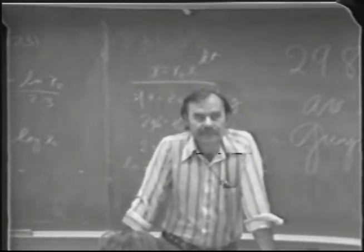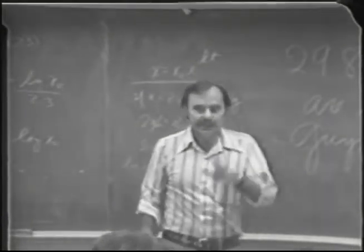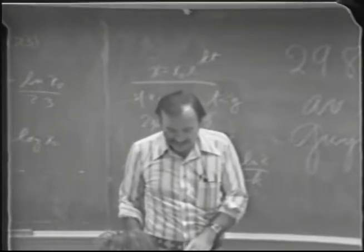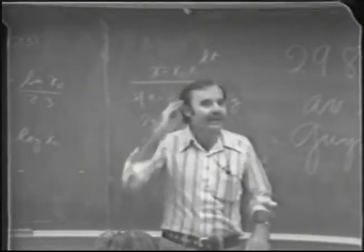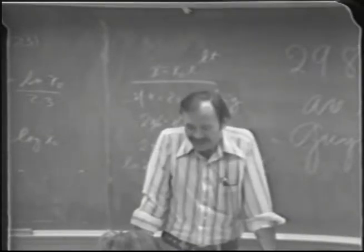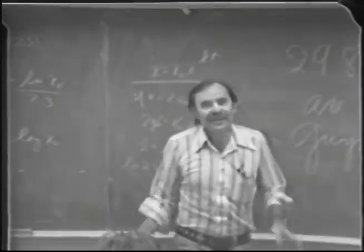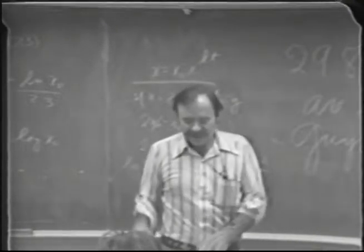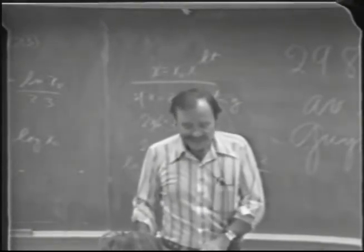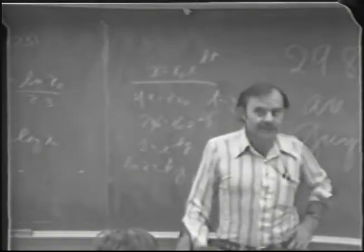If that causes a problem we can announce it on Tuesday. The other thing — I've gotten some kickback from graduate students upstairs. Someone's going to write a poem about graduate students one of these days. But they felt that maybe people from this class weren't leaving the lab as clean and neat as it should be.